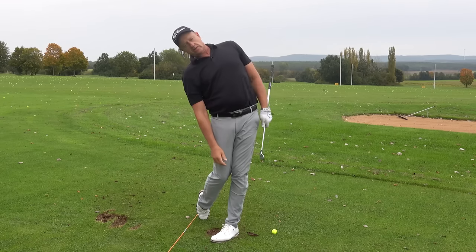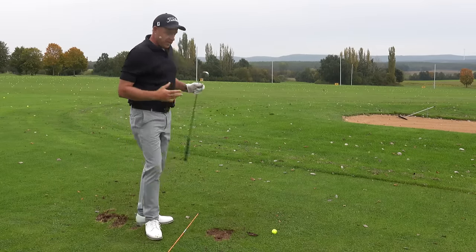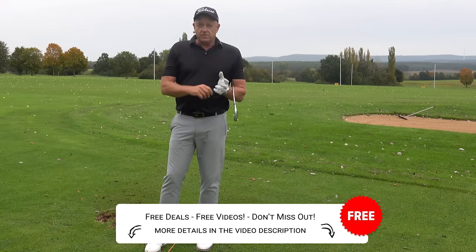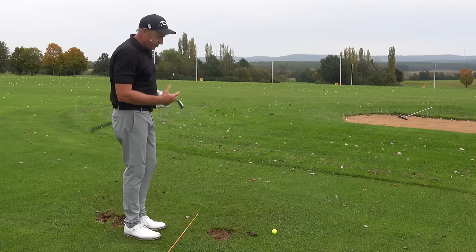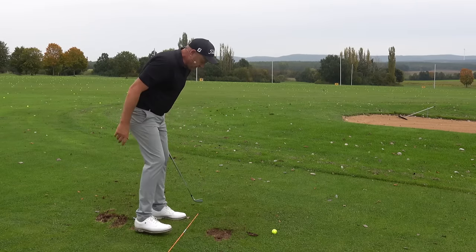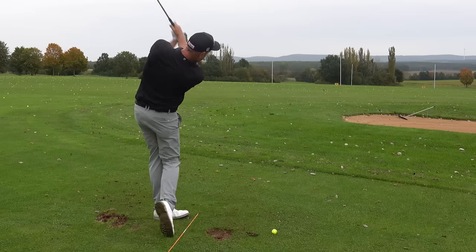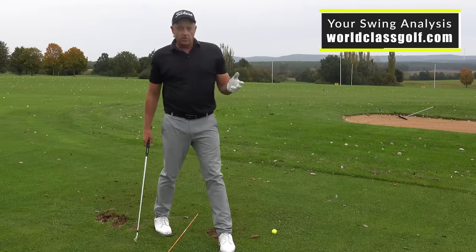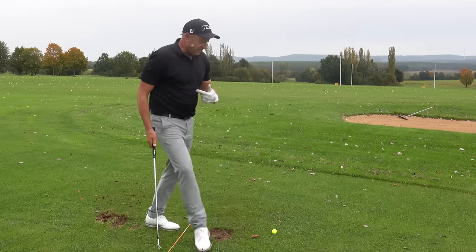Not enough is spoken about the finish position and the chain reaction it has on your swing. Keeping your neck tilt — Sam Snead did it the best — lets you hit it harder. Thighs together, right ear down, neck tilt, water dripping out of your ear — look how well Tommy Fleetwood does it through the golf ball. Swing back and move through with your eyes closed, picking up movements, feelings, and sensations. Make sure you get your finish position — it helps you move through the downswing without getting jammed up and really picks up your speed.